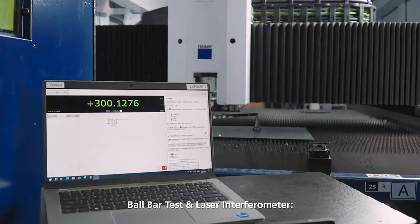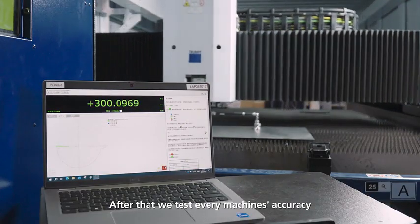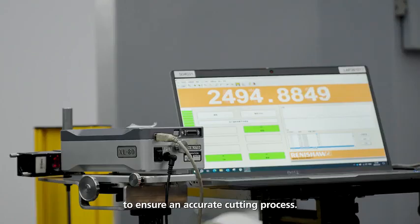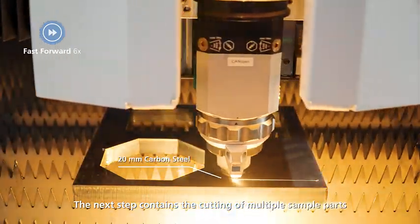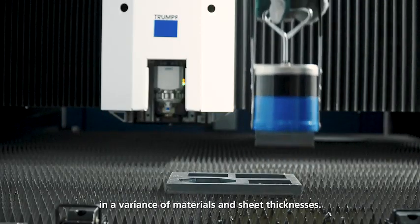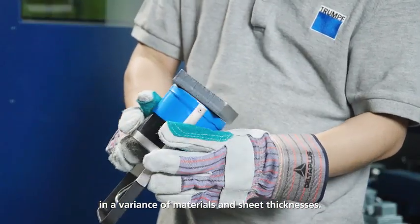Ball bar test and laser interferometer: After that, we test every machine's accuracy to ensure an accurate cutting process. The next step contains the cutting of multiple sample parts in a variety of materials and sheet thicknesses.